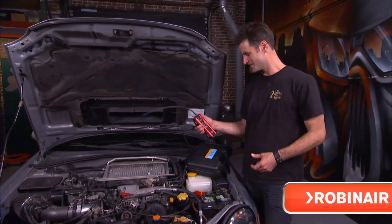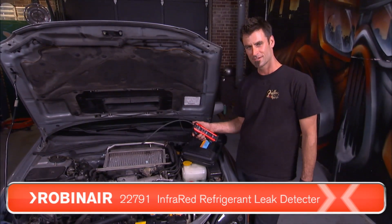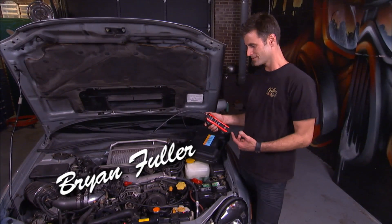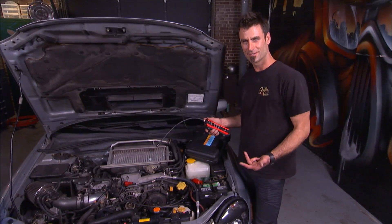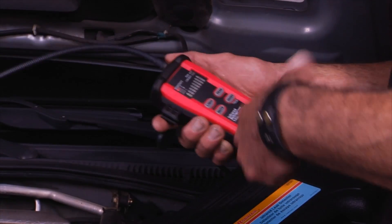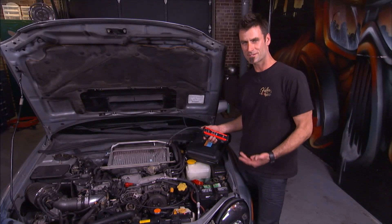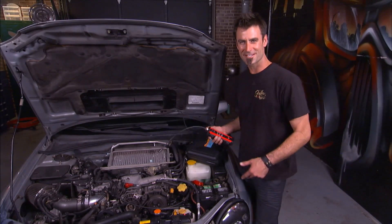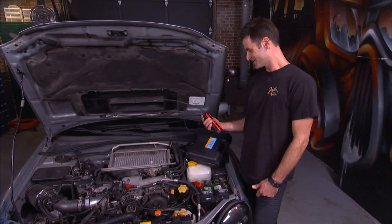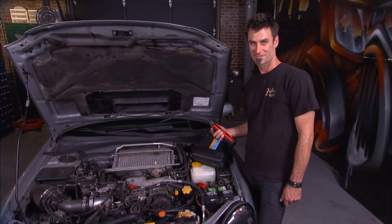This is an infrared refrigerant leak detector. The way it works is refrigerant has a different refractivity of infrared light than normal light, so there's a sensor in here that picks it up and lets you know where the leak is. The thing works on CFCs, HFCs, and HCFCs — this thing is so powerful it'll probably pick up the local KFC, I'm serious.